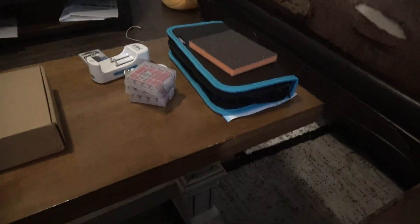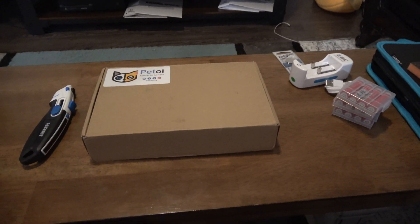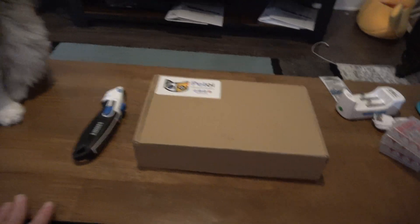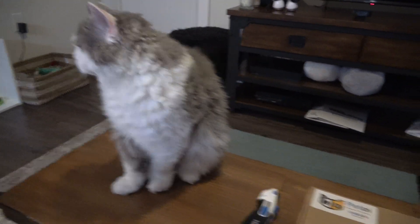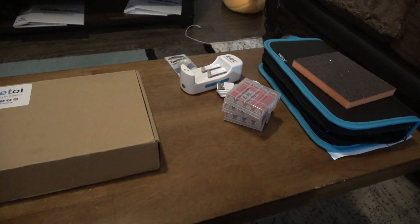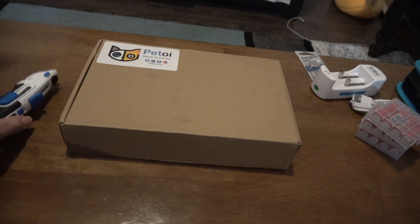I wanted to cover what I'm going to be doing for Nibble because I was trying to decide how to put Nibble together for the robot cat. He's gonna have some competition. So I got all the components that I need to put Nibble together. I needed a cutting tool.